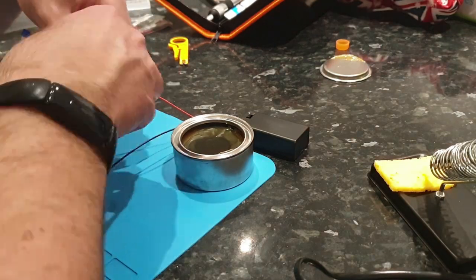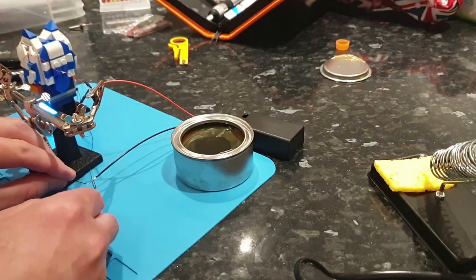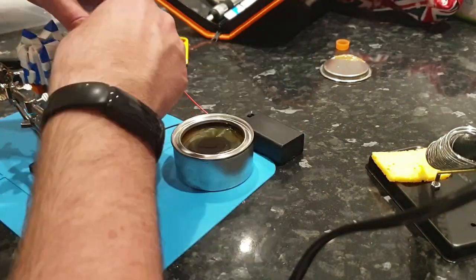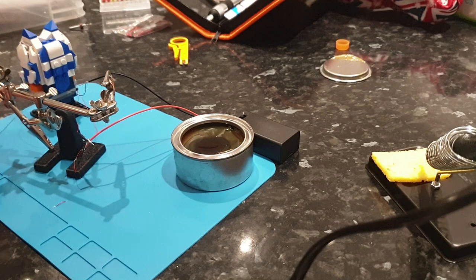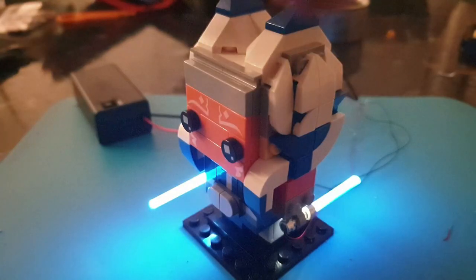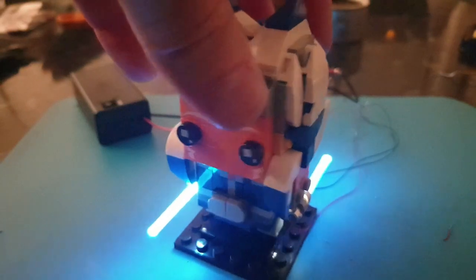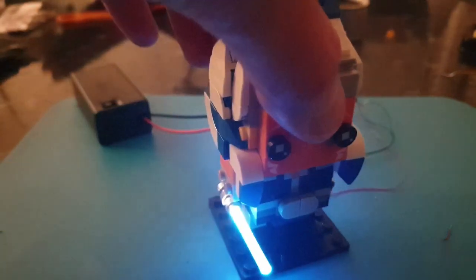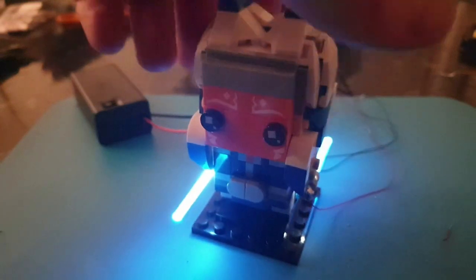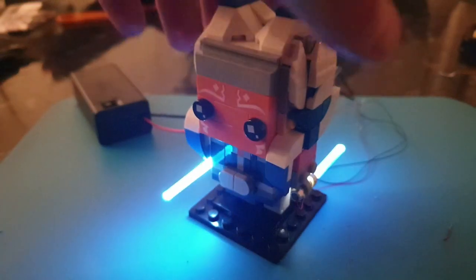Now just going through and soldering the red end of the battery onto the red end of the light and then the black end of the battery onto the black end of the light. Every once in a while tapping the solder down into a little bit of flux just to make sure you can get all the right heat. And there we have it — our little Ahsoka brick head with the lightsabers that came in the pack, a couple of micro lights, a generic 9 volt battery and some solder. Very cool little effect.